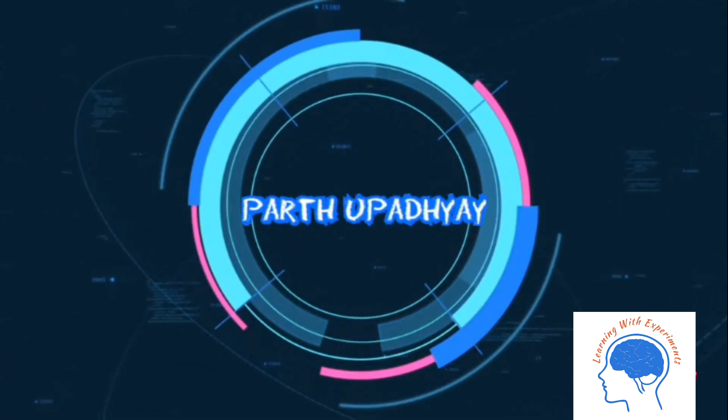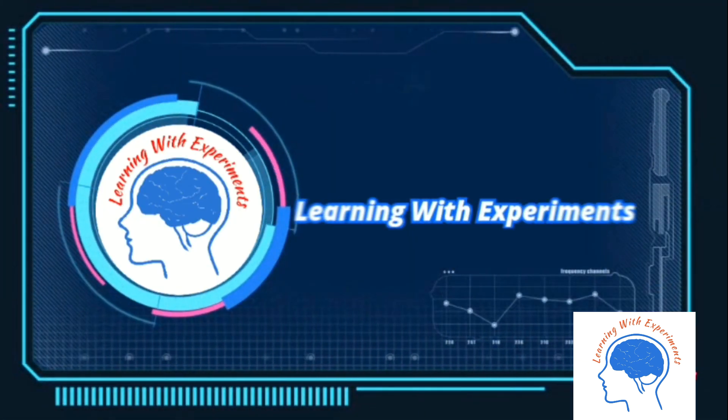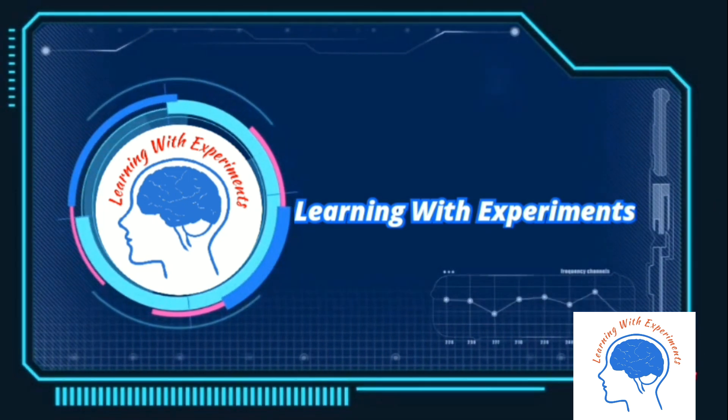Hi friends, welcome to my channel Learning with Experiments. Today we will do some fun activities. So let's get started.